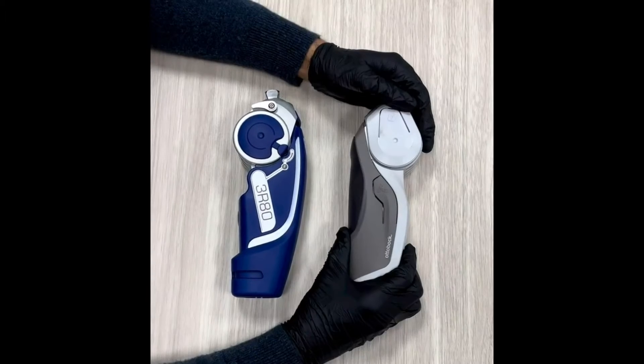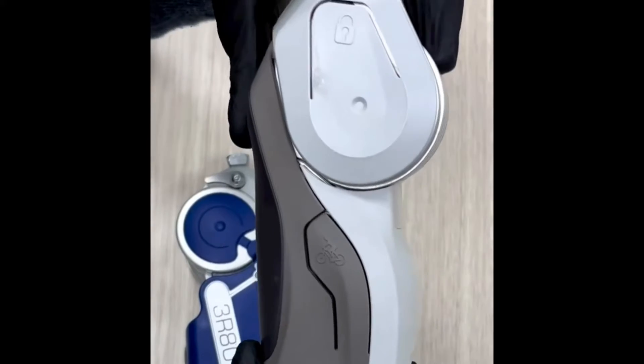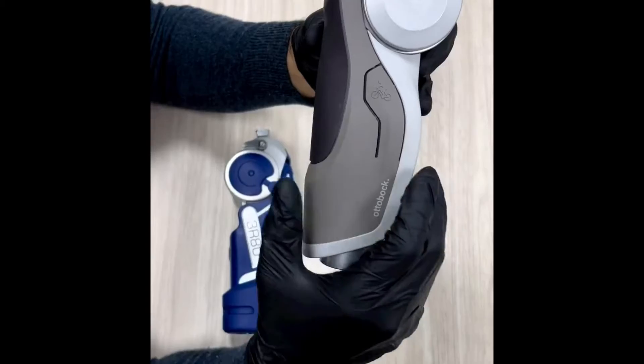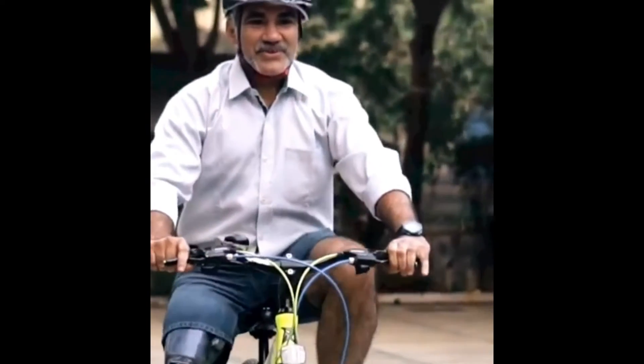Stance phase damping is activated when bearing weight on the prosthesis. The activation threshold is adjustable. It provides for stance phase flexion up to 4° while bouncing and more than 4° while yielding. Walking on slopes and downstairs step over step is therefore possible.